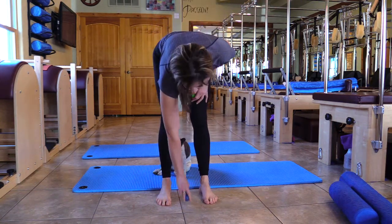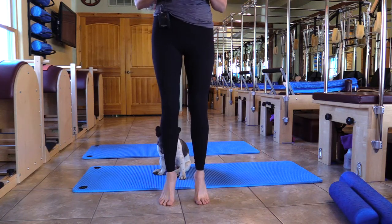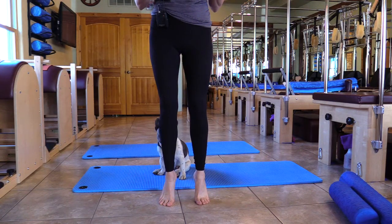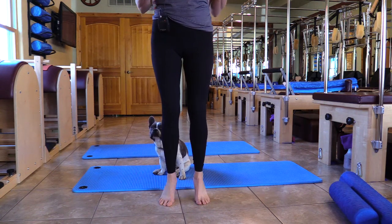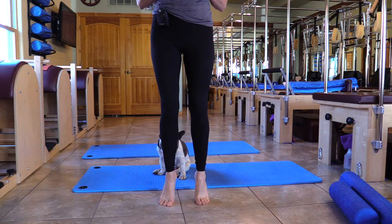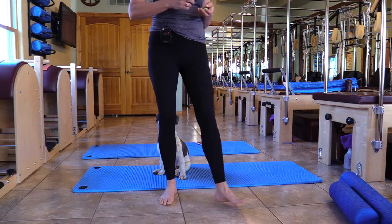What I want you to do now is just take your feet like before — come up and balance. You might feel that you're a little bit more connected, that your feet are communicating. Bring it down, close your eyes, and do the exact same thing and see if you've got a change in your balance. Bringing it down onto the floor.